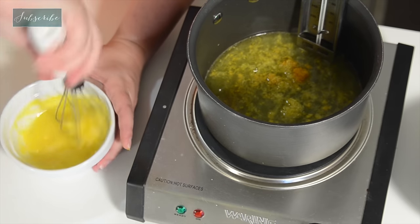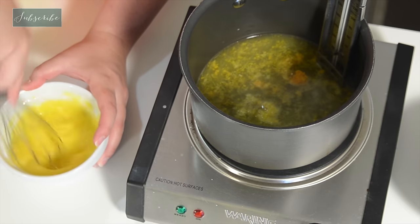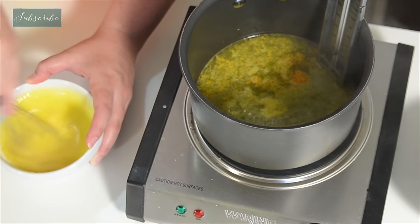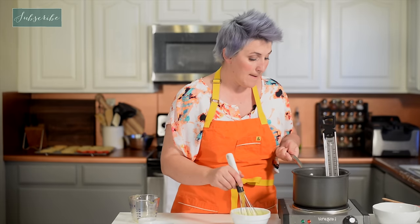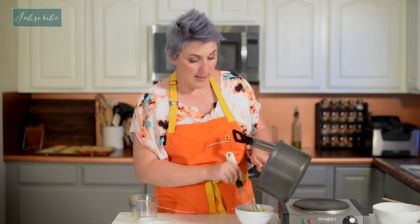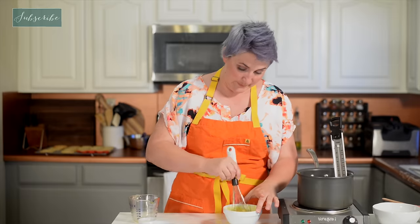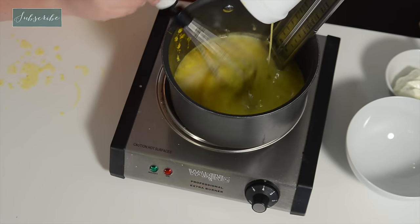This is kind of how you make any custard. You start with the wet ingredients simmering and getting hot over here, then you mix the eggs and the sugar together. Once our liquid is hot, we're going to temper it with our eggs. If we just pour the eggs right into the hot liquid it would cook the eggs, and we don't want that. So we're going to take some of this hot liquid and pour it into our eggs while we're beating it — that's going to introduce that heat gradually.